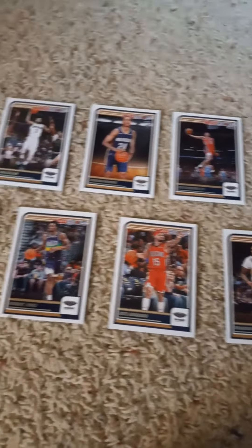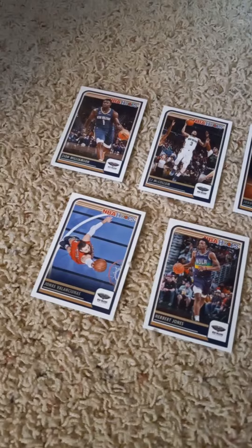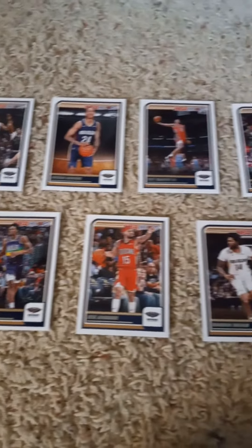Once again from right to left, that's the 2023-24 Panini NBA Hoops factory team set for the New Orleans Pelicans, for all you Pelicans fans out there.